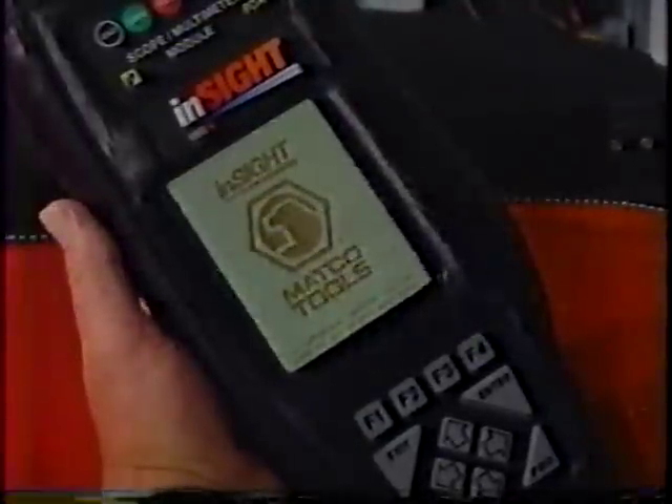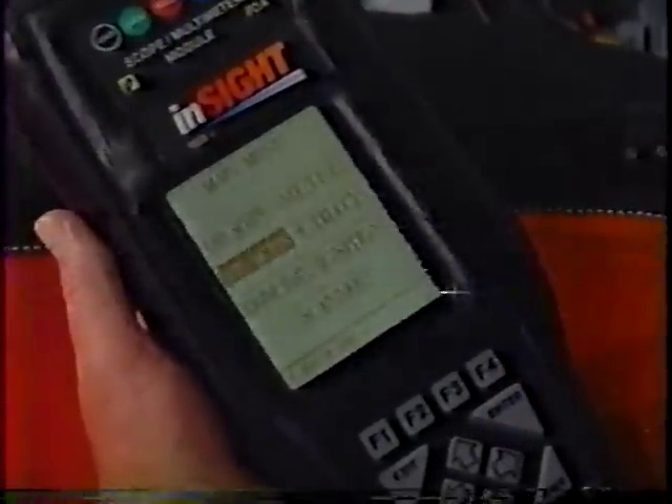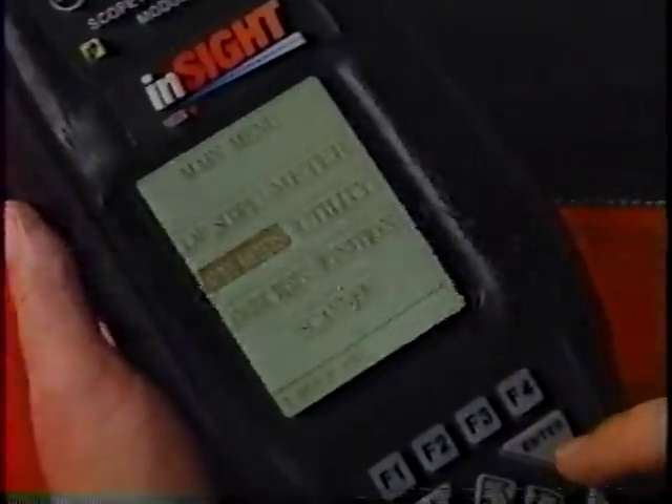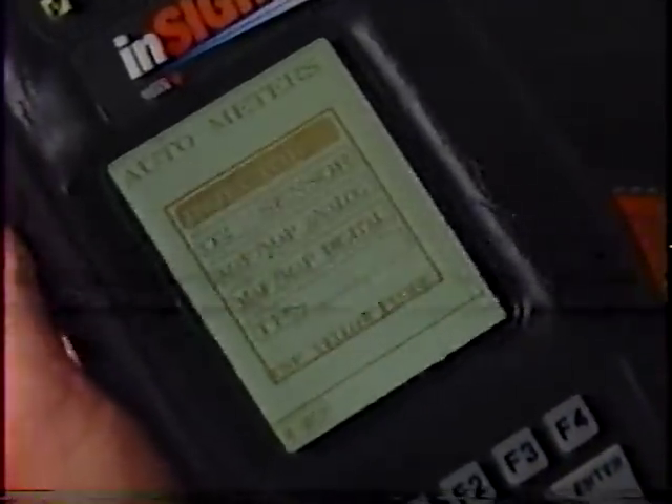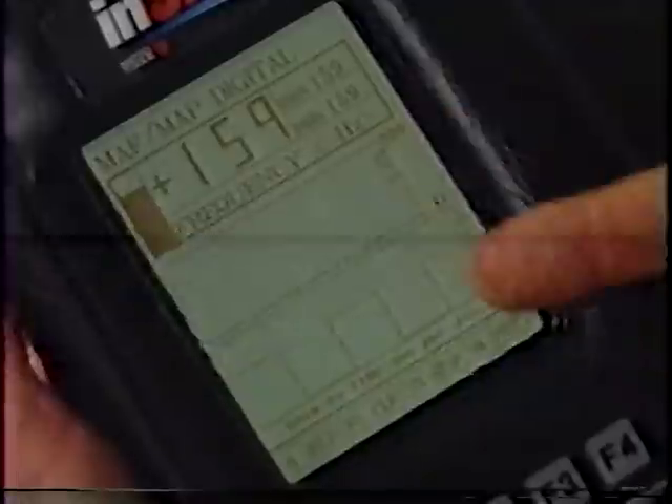A set of pre-configured screens allows you to quickly view specific operating sensors and actuators by simply hooking onto the specific sensor or actuator and selecting the meter for that sensor. The information relating to each of the sensors or actuators is provided for you on the selected screen.